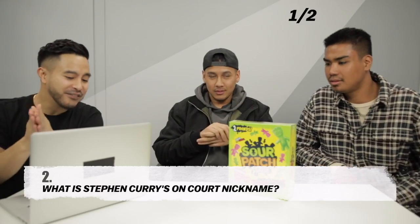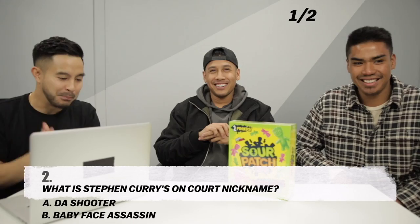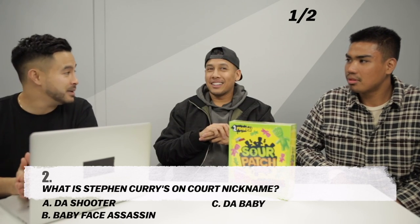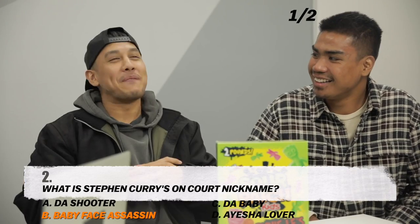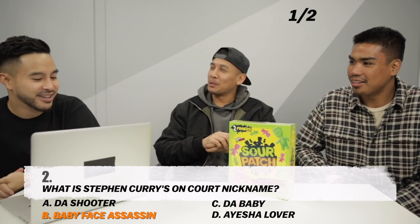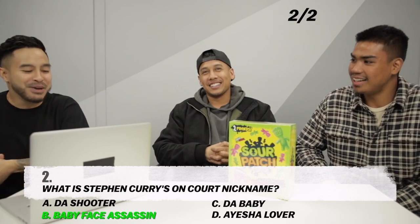Number two: What is Stephen Curry's on-court nickname? Options are Da Shooter, Babyface Assassin, Da Baby, or Aisha Lover. I'm going with Babyface Assassin. You sure it's not Da Shooter? Da Shooter. And you're two for two — Babyface Assassin!